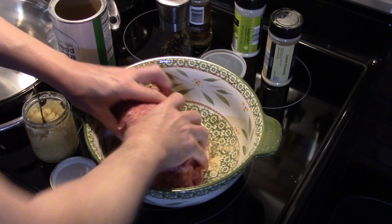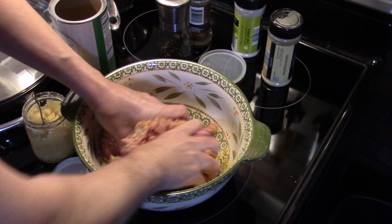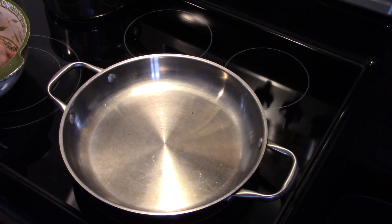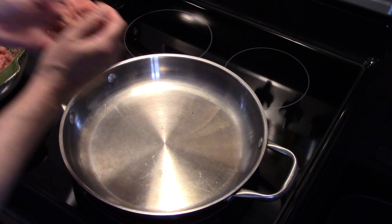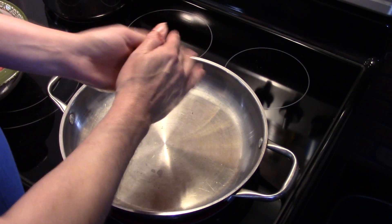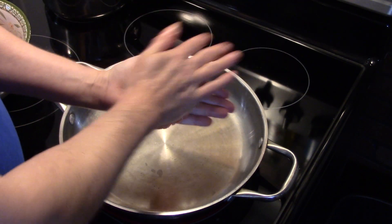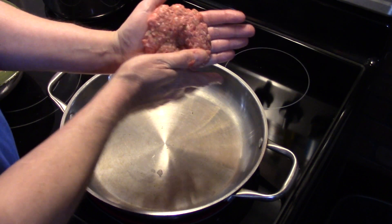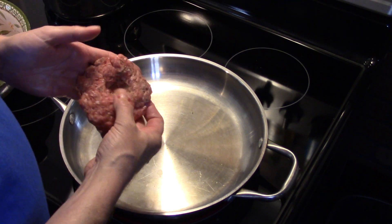Now I'm gonna get in here and mix all this together. Once I get this mixed and my frying pan heated up, we're ready to start frying. I'm gonna take some of the ground beef, about the size of a lemon or a small pool ball, flatten it down, and put a little indent in the middle with your thumb — that'll help keep your burgers from curling up as they fry.